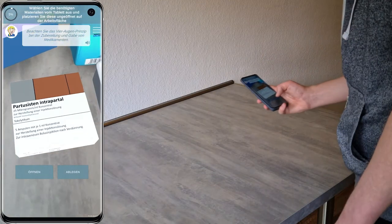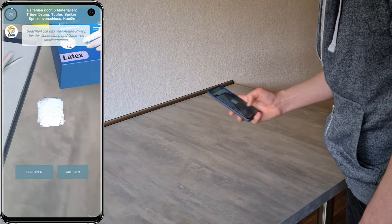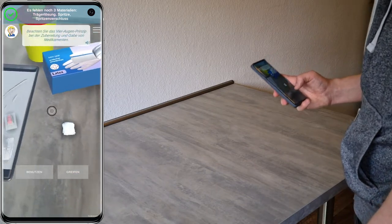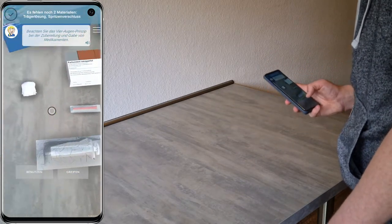Beachten Sie bei der Vorbereitung von Medikamenten das Vier-Augen-Prinzip, sodass durch die unabhängige Prüfung durch eine zweite Person Medikationsfehler reduziert werden können und die Patientensicherheit erhöht wird. Zudem muss auch das Verfallsdatum des Medikamentes geprüft werden.